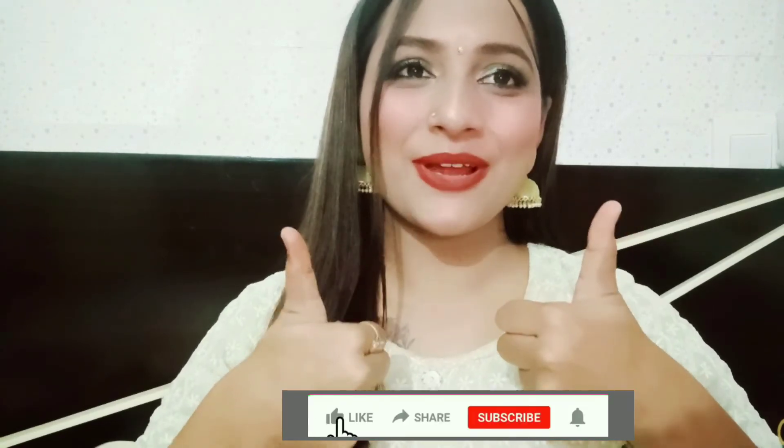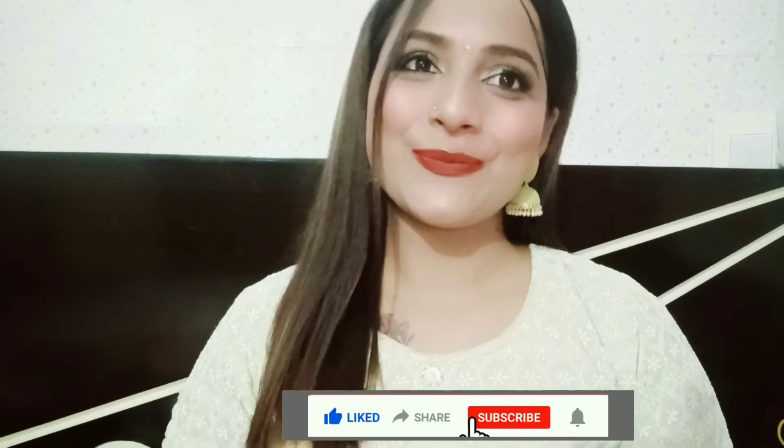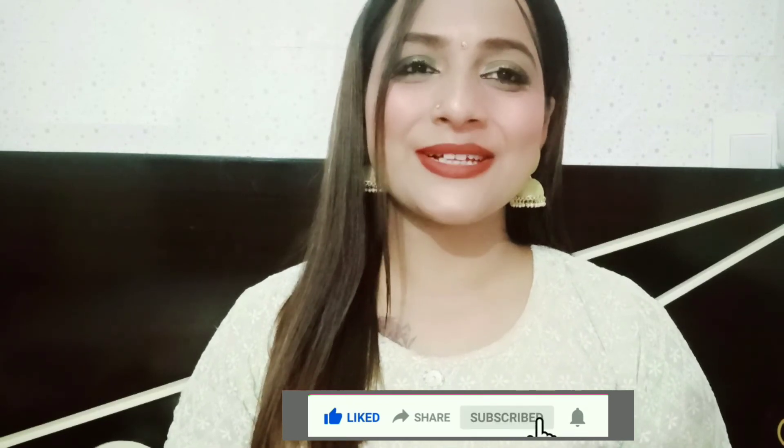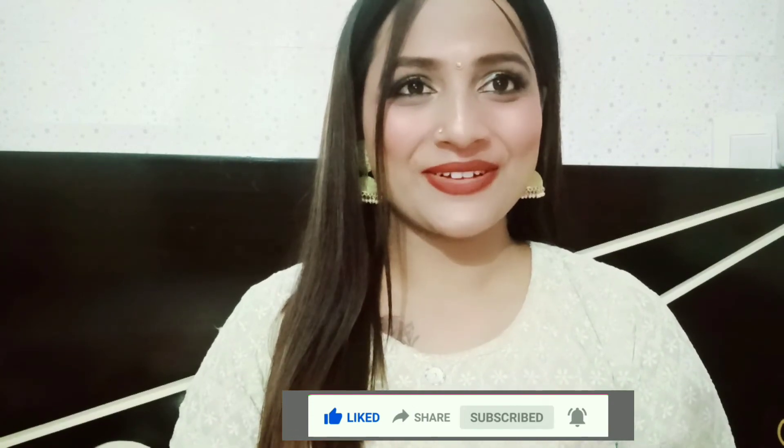I hope you liked this video. If you did, please like, comment, and share with your friends. Please subscribe to the channel and hit the bell icon so you don't miss any new video notifications. Wishing you a very very happy Diwali from my side — see you in the next video, bye bye!